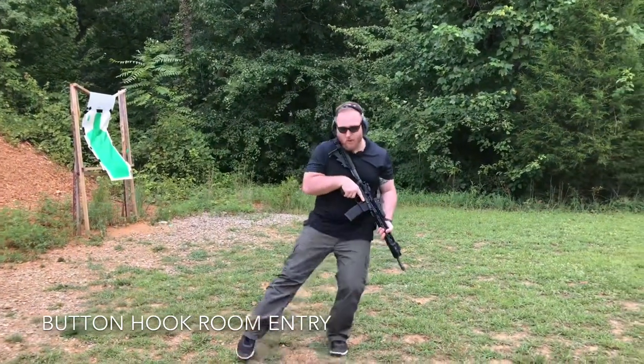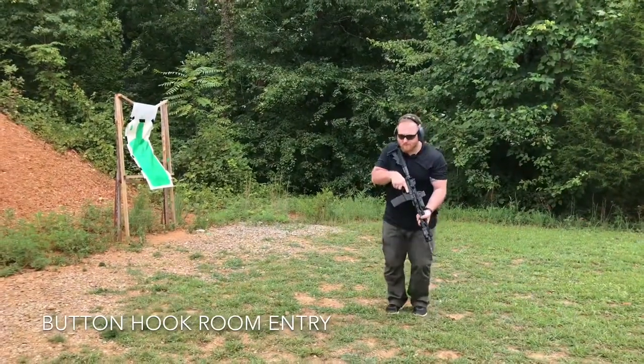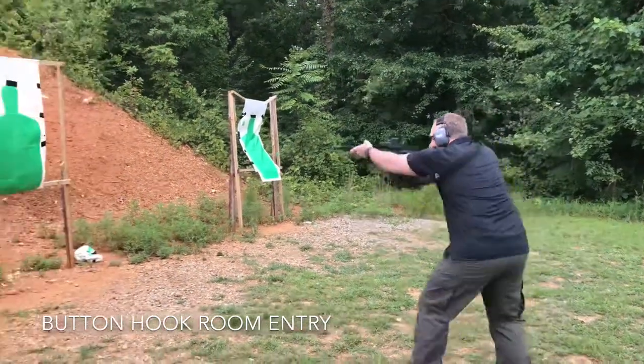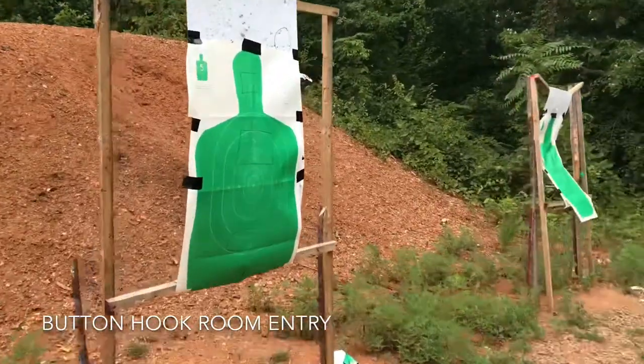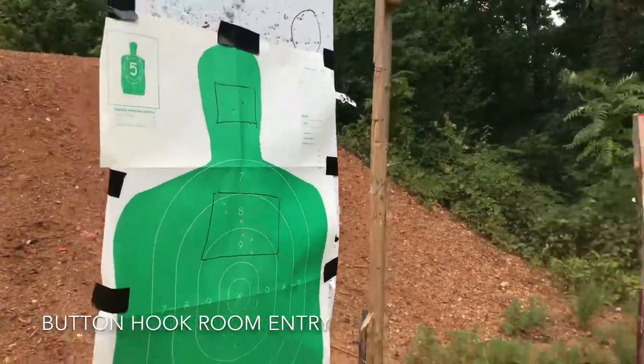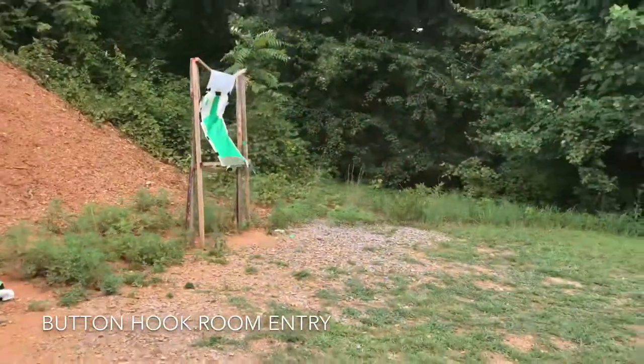We'll call this my doorway. And then we've got button hook left.